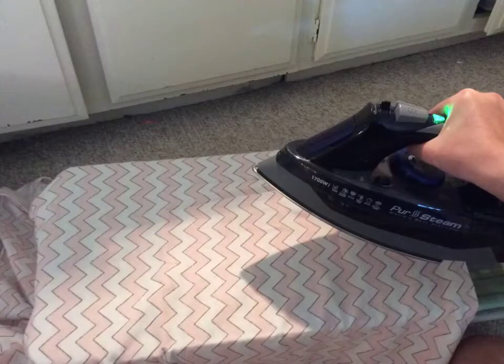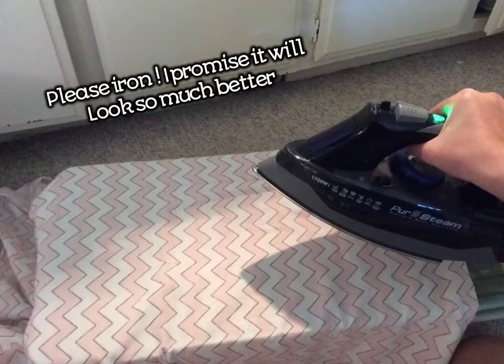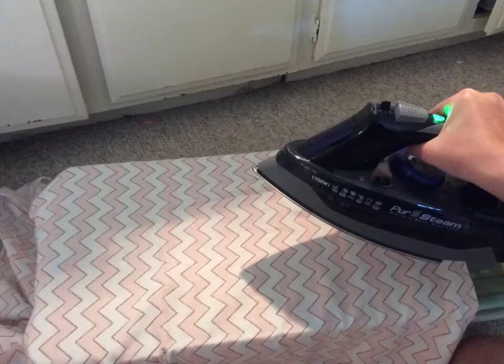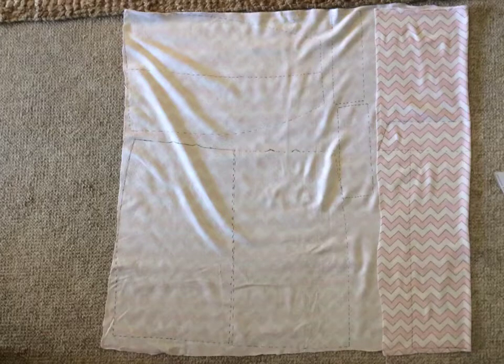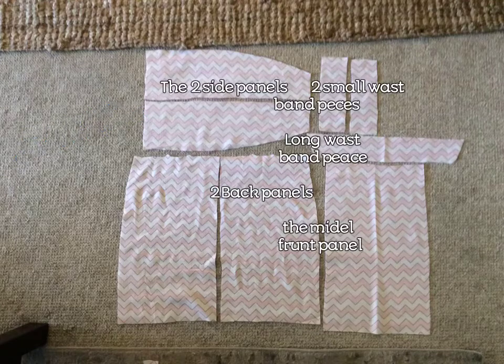Next, you're going to want to iron your fabric just to make it look nice and neat. All ironing steps are optional, but it makes everything look nicer, so I would definitely recommend it. Here I am laying out my pattern pieces — I will link the pattern down below. This is all my pattern pieces drawn out. Remember those little darts at the top, or little V's at the top for the darts — remember to add those in. This is what all my pieces look like after being cut out, with labels so you know what they are if I mention them later.